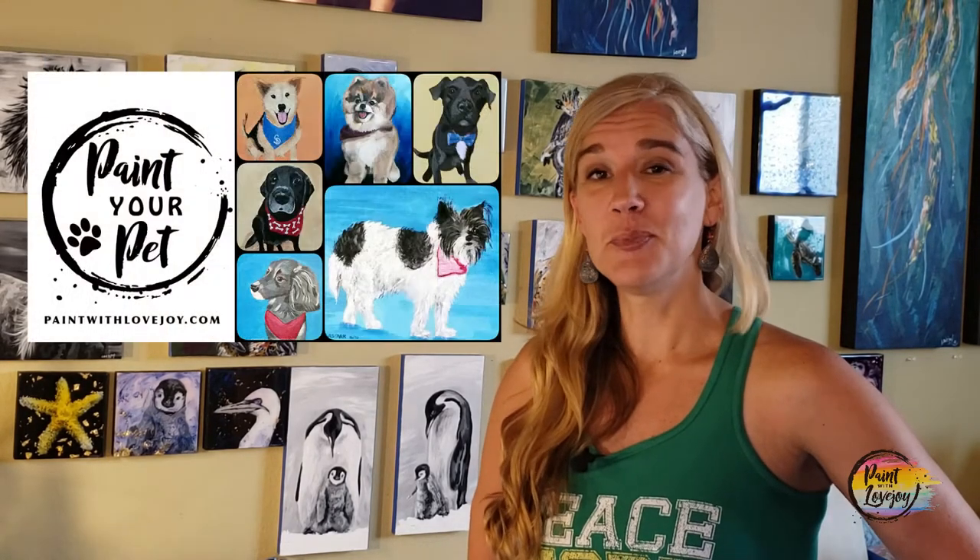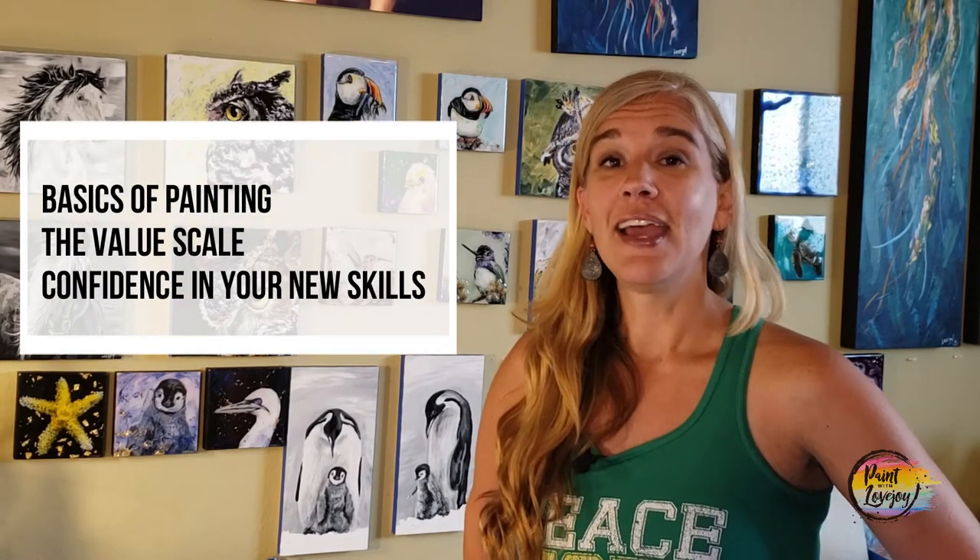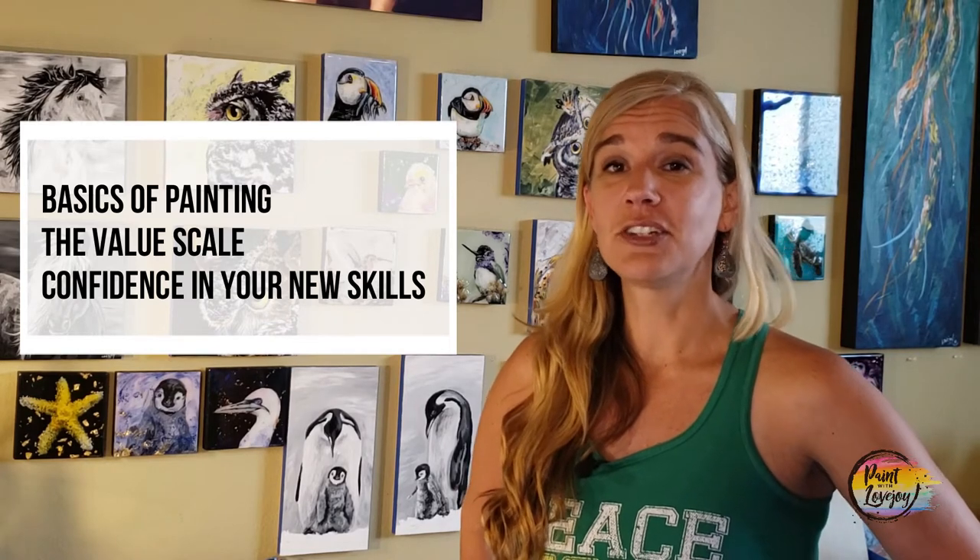Hey guys, welcome back. In this video I'm going to show you the full plan for the Paint Your Pet course. This has been my signature course for the last 10 years, and I am thrilled to be bringing this to you as an online course so that more students have access to painting. In the last three videos I shared how the Lovejoy method is going to help you understand the process of painting by utilizing the value scale and give you the confidence that you're actually more creative than you've been giving yourself credit for.